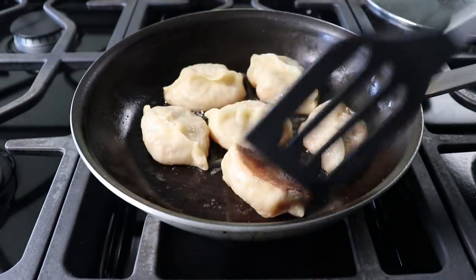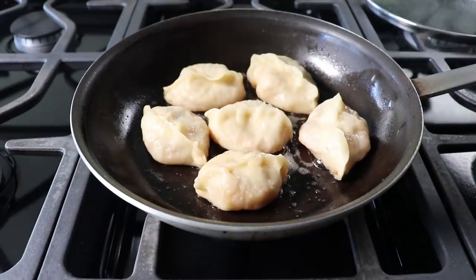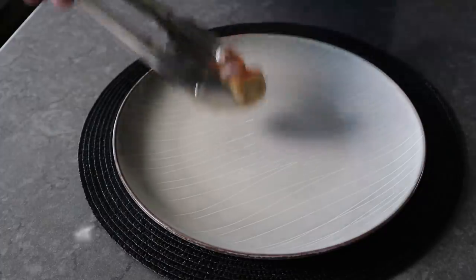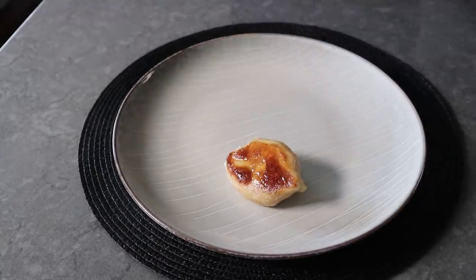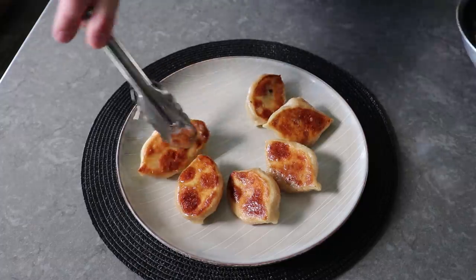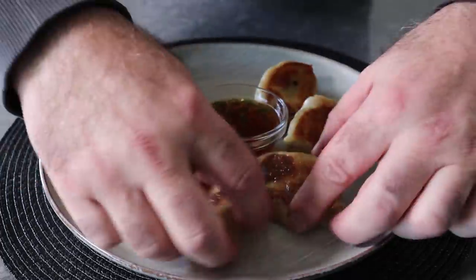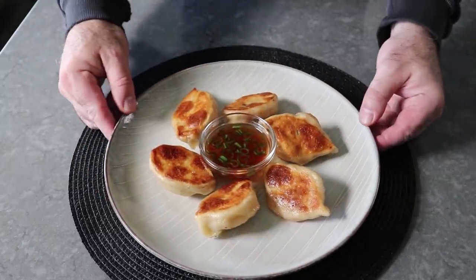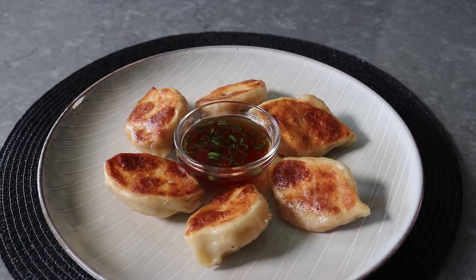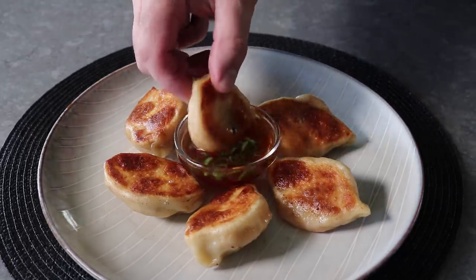Even though I didn't make the most beautiful pleated edges in the world, after these things are steamed and that dough tightens up, they always look pretty good. Like I said, it's not going to matter because we're going to pull them off and serve these with that beautiful golden brown side up, along with some of our super simple rice vinegar dipping sauce. When it comes to how to eat these, you could use a fork — but that would be a horrible mistake. When you went to cut them in half, all those beautiful, sweet, amazing juices would run out onto the plate and be lost forever. So I highly recommend picking these up and eating them with your hands, so that when you take that first bite, all those beautiful, sweet, amazing, flavorful juices squirt into your mouth instead.